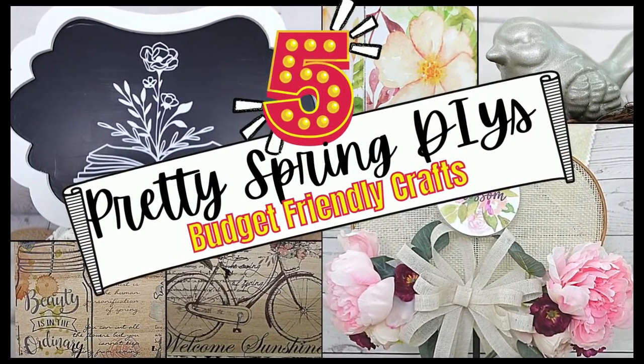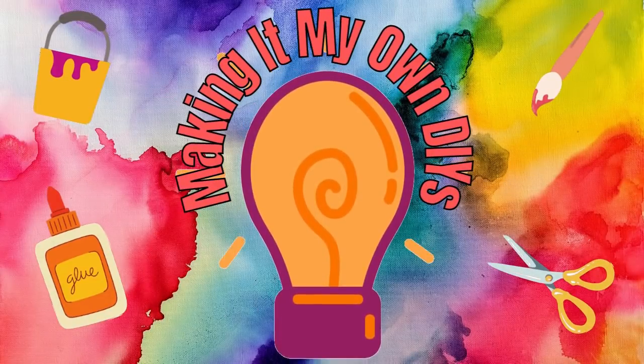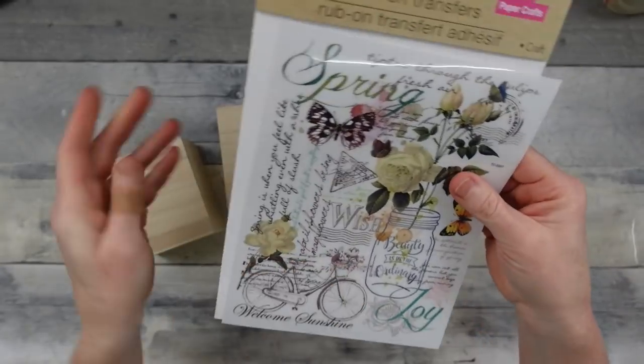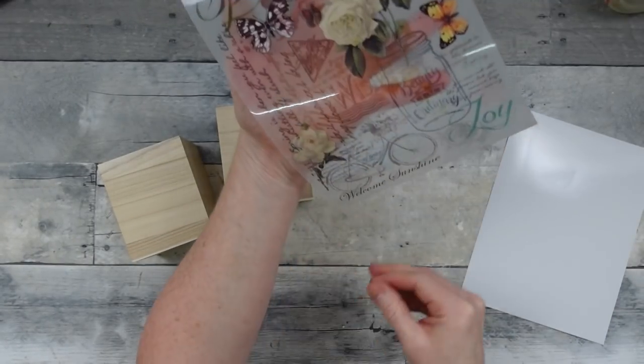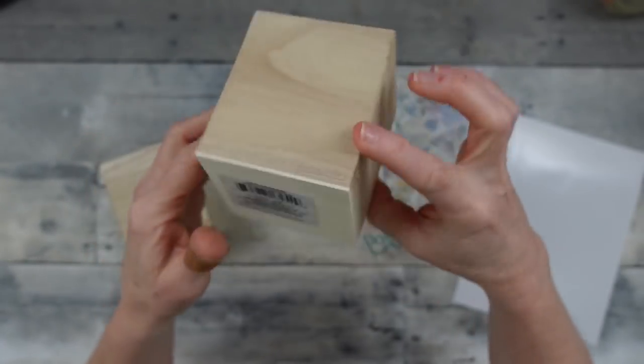Today I'm happy to share five pretty spring DIYs. Keep watching — I'm Brandy and this is Making It My Own. For the first project we're going to use some rub-on transfers from Dollar Tree. They just peel right off the paper backing; they are beautiful and have a spring motif.